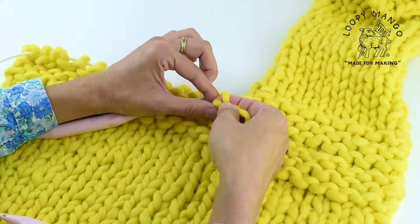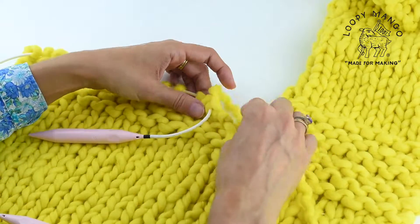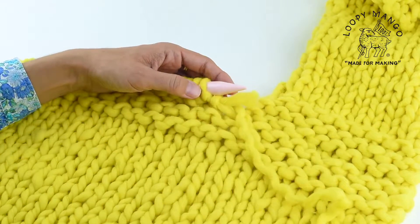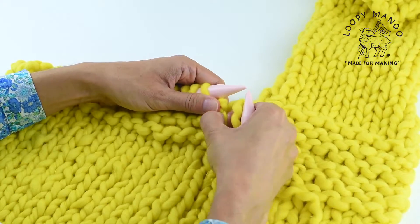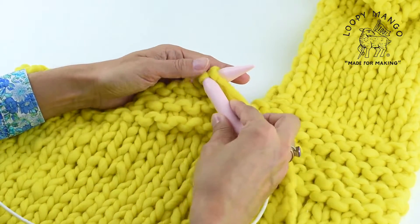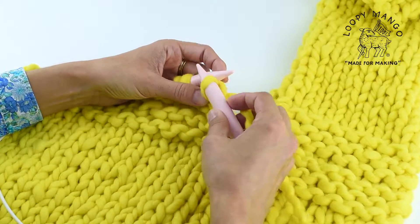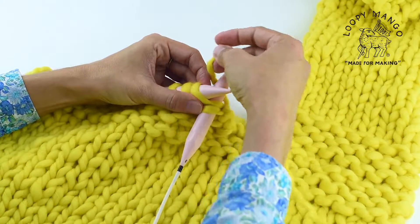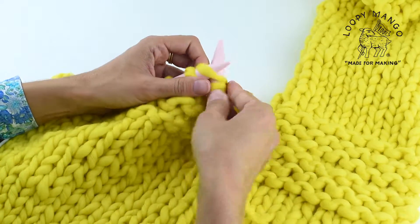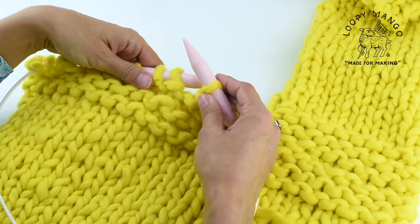So you reattach the yarn — you pick up the yarn and you can just tie a little knot. The knot is there just temporarily to give you a little bit of extra security. You can untie and weave it in at the end when you're done with your project. Now we're going to cast off some stitches, just for that middle section for the neckline. You cast off however many stitches your pattern calls for.